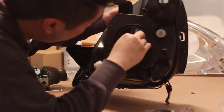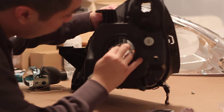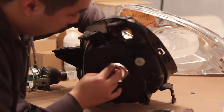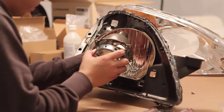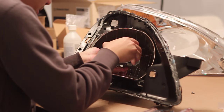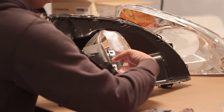Attach the H4 adapter to the back of the reflector bowl. Next, you want to feed the wires through the hole in the reflector bowl and insert the projector into the H4 adapter.